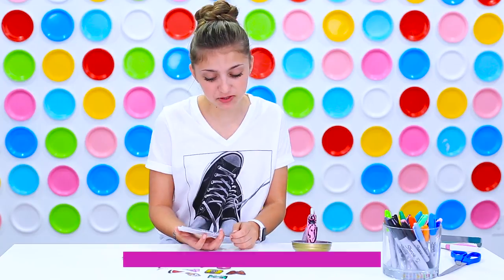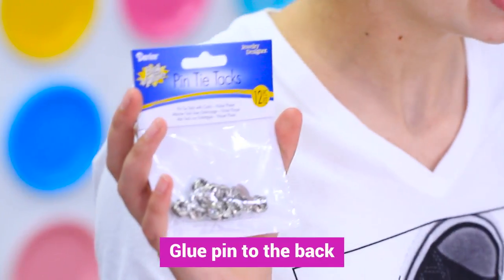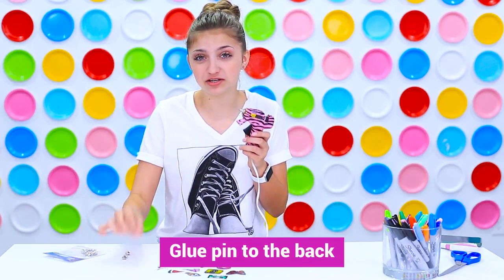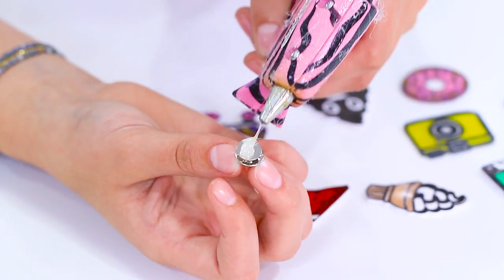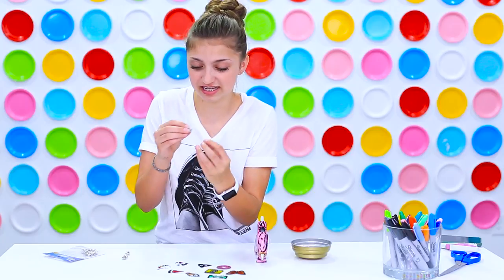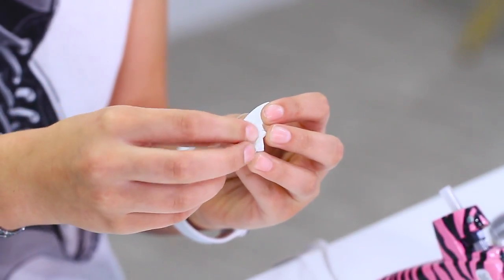Now we are at the final step and you will need some pin tie tacks — you can find these on Amazon or another craft store — and you also need a glue gun. Basically you're just going to take one of the tacks, add a little bit of hot glue on there, and then stick it to the back of your shrinking ink. Just like that, and voila, you have your pin.